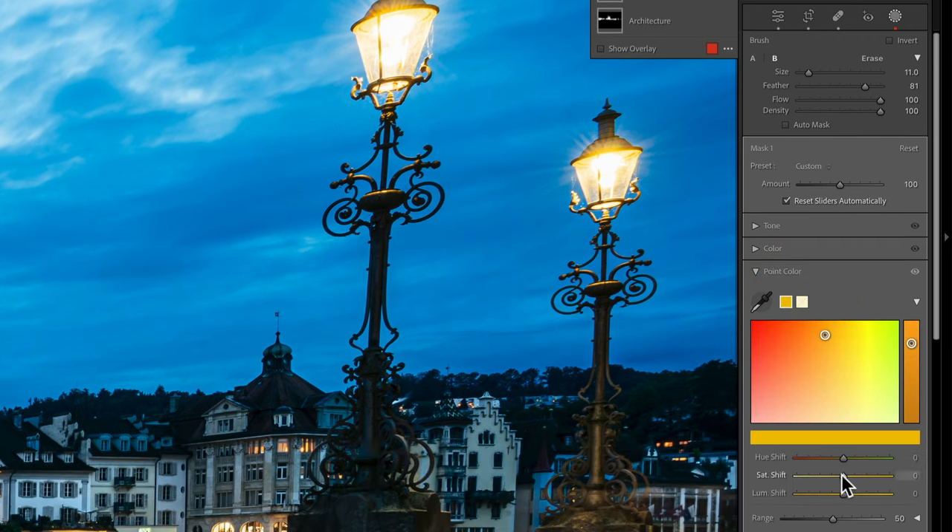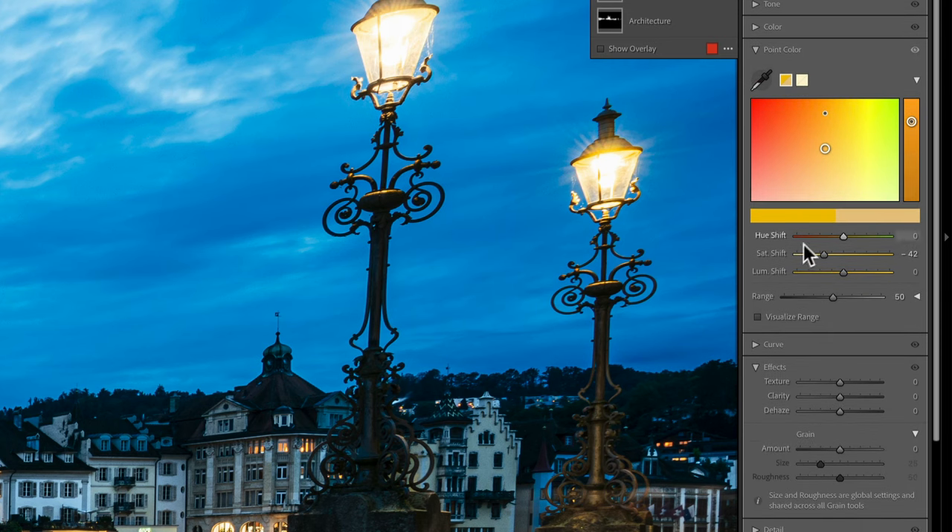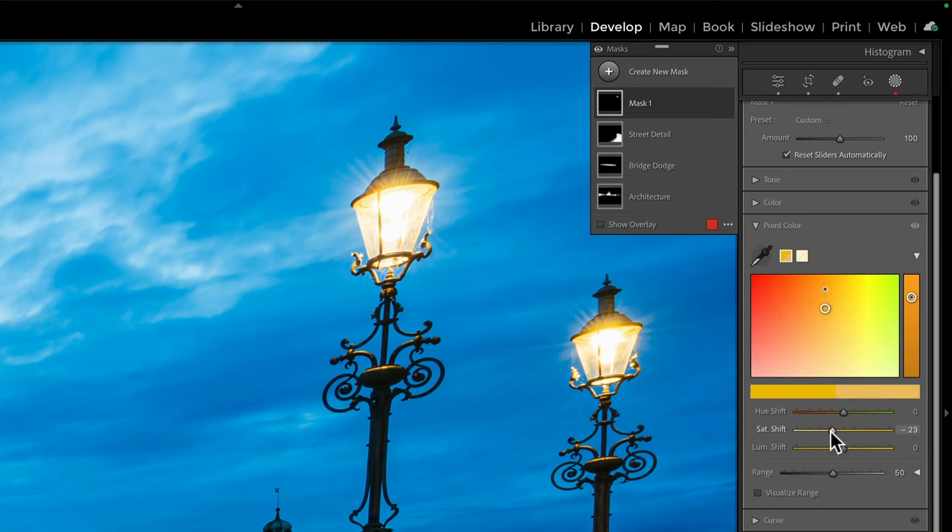For the deeper one, let's take saturation down. Let me push the point color closer to our lamp so you can see that better. Take that saturation down — the other swatch, take that saturation down too. Now look at the comparison between this lamp and this lamp, and then before and after. Recall that the brush stroke was quite cavalier, quite sloppy. It's being tempered with the color sample. This point color is a very, very powerful targeted tool. Now I still have my brush, so this lamp — I want that to be clean.